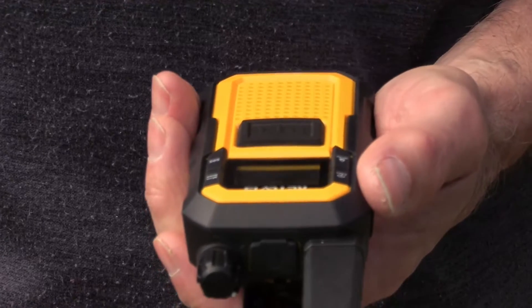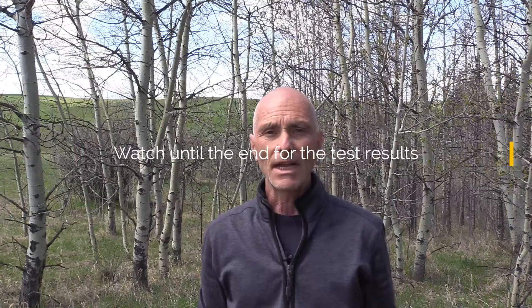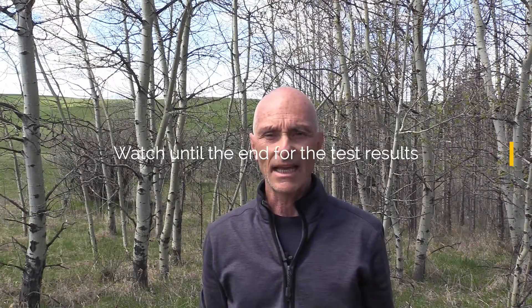Before I get started, I have to clarify two points. First, this is an unpaid review — I purchased these radios with my own money, so this review is my humble opinion from just a practical test. The second point is that I am located in Canada and I purchased these radios in Canada.